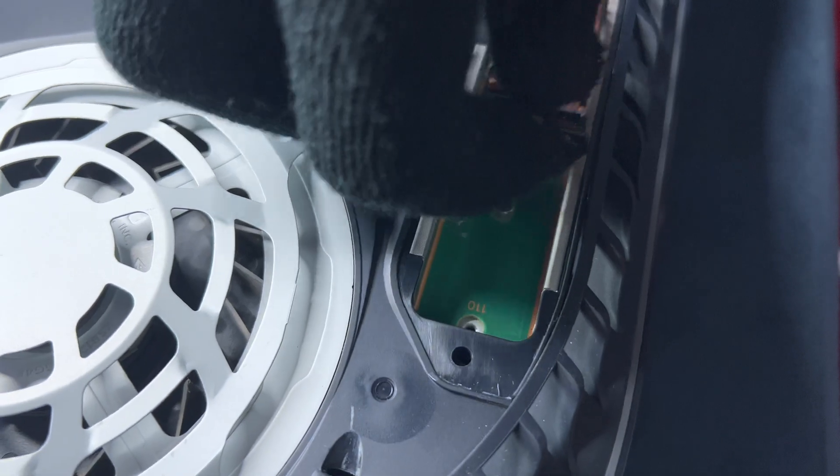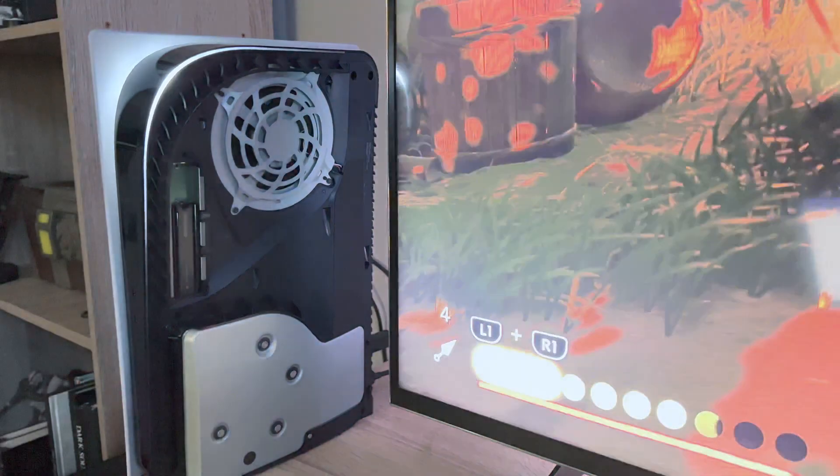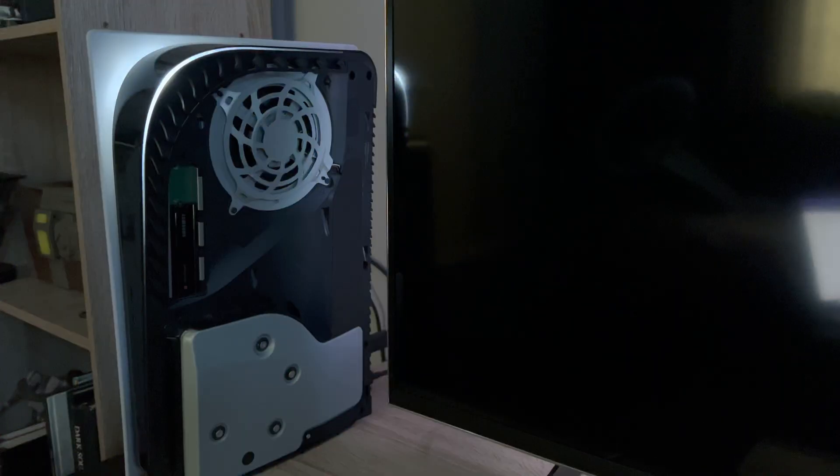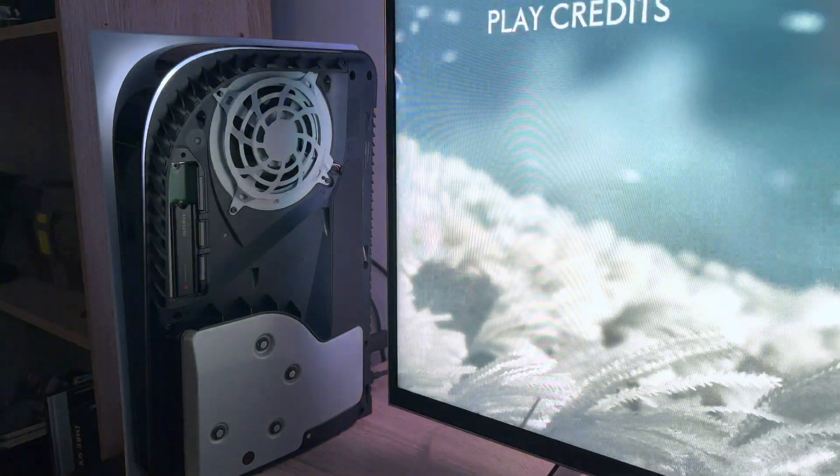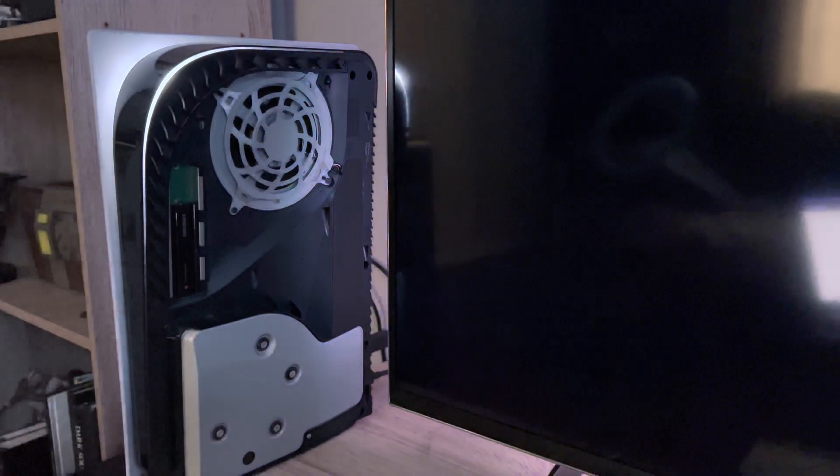Samsung sent me both the 1TB and 2TB 980 Pro SSD with a heatsink to test out, and I could not wait to open my PS5 and install them. I also wanted to test out the thermals between the heatsink model and the model I put my own heatsink on — it will be interesting to see whether or not the custom heatsink has any major difference with the other model.